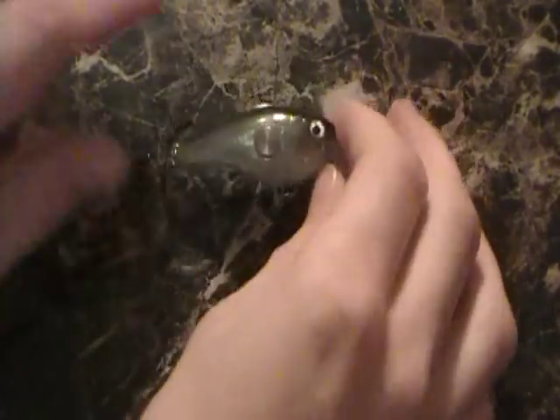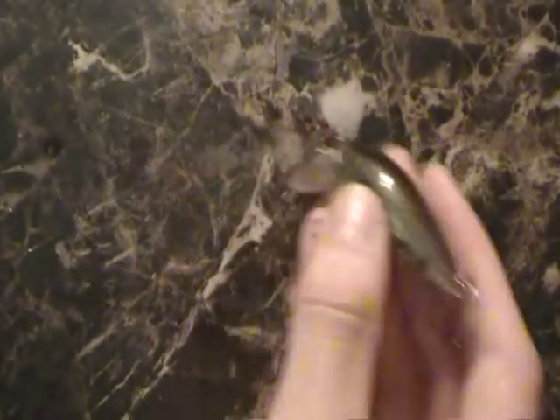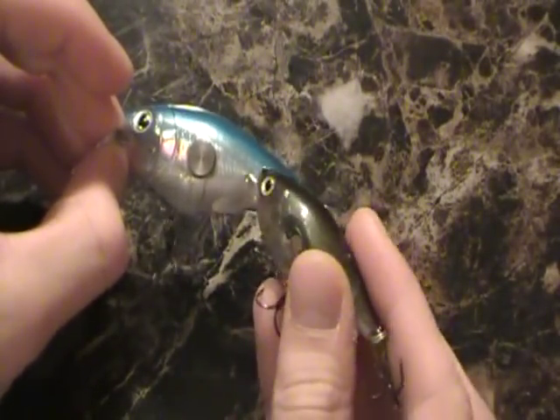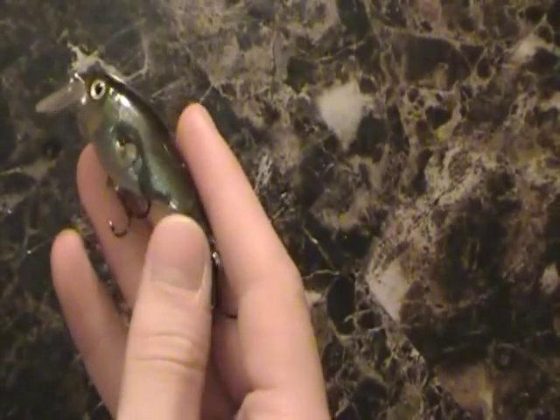With the smaller version — this is the Rapala Clack and Crank 53 — you can hear it, it's just a little bit more subdued than its bigger brother, the 74. So just depending on what you want: largemouth bait, smallmouth bait — that just depends on where you are and what not.